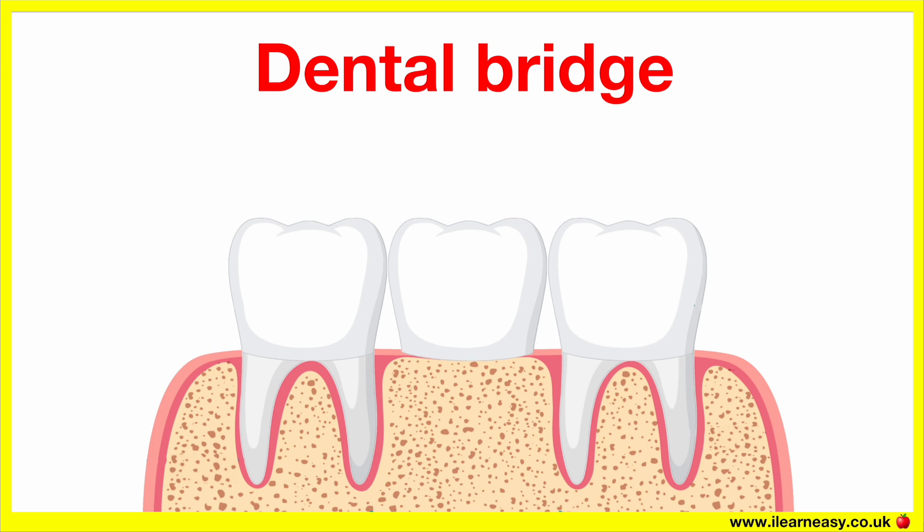The final step consists of fitting the permanent bridge. When the bridge is ready, the dentist cements the crowns onto the abutment teeth. The false tooth, called a pontic, fills the gap perfectly. A dental bridge can last 10 to 15 years or even longer with good care. It's vital that you brush and floss carefully around the bridge, especially under the false tooth. There are special floss threaders that can help to clean under the bridge.